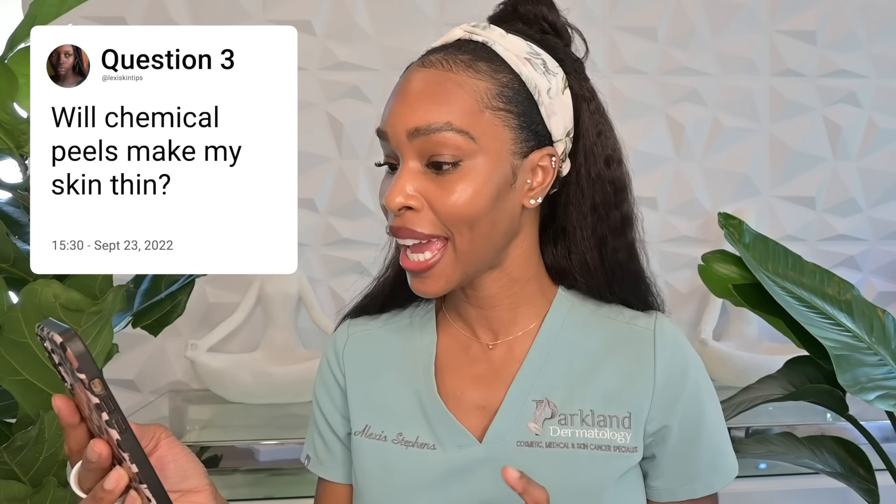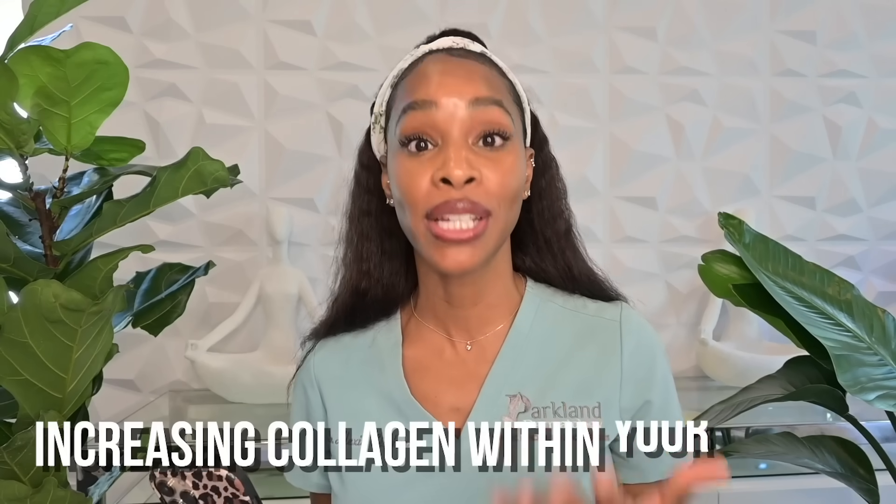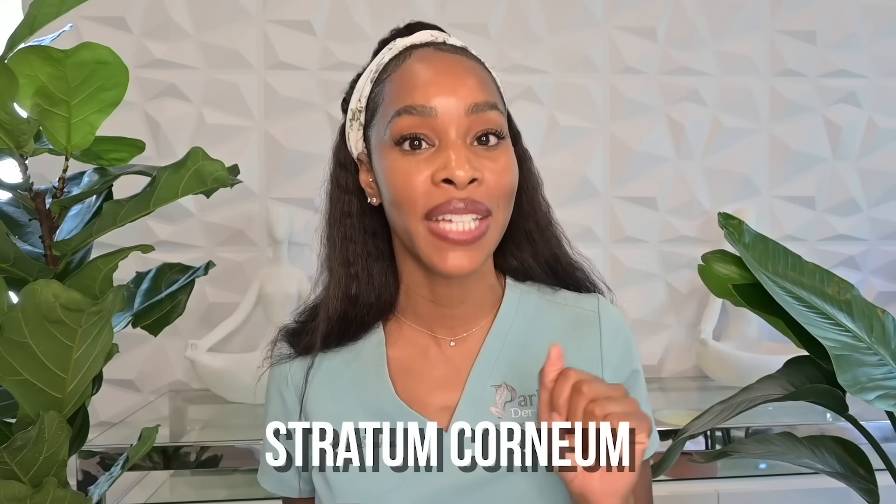Over on my Instagram I got this one a lot: will chemical peels make my skin thin? No — chemical peels will not make your skin thin. If anything, they can actually help to thicken up your skin by increasing collagen within your dermis. The only part of the skin that gets thinner with a chemical exfoliant is the stratum corneum — that top layer of dead skin cells that kills our radiance and makes skin look dull. Shedding that off helps thicken the dermis where collagen and elastin live.